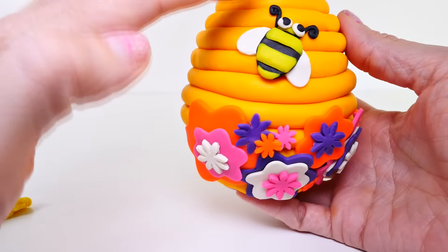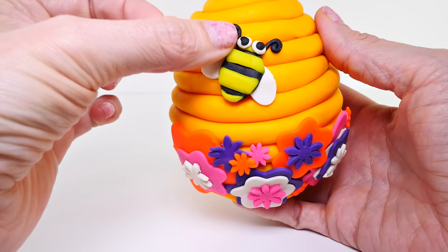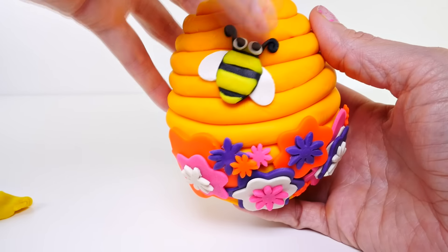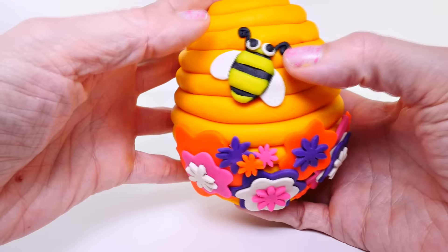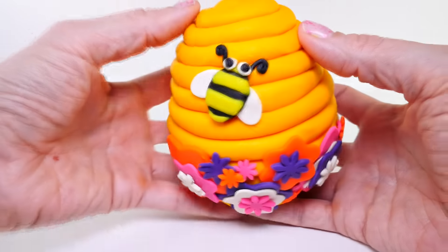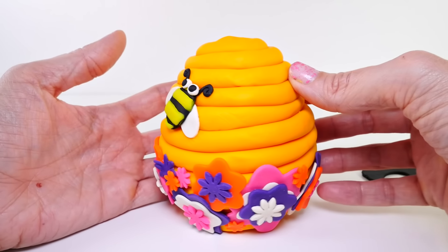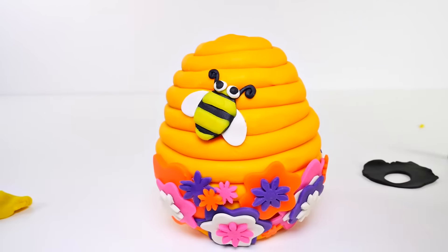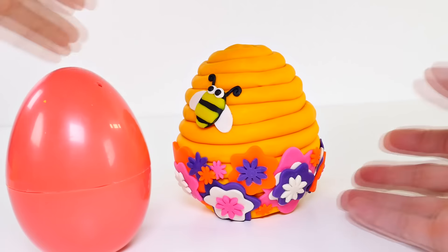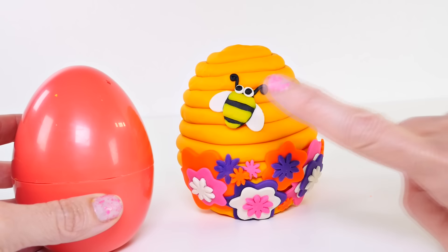Here's how I finished the bee: I made two little eyes by rolling two little round balls of white Play-Doh, then put two tiny little black balls on them, and I actually put the little antennae on first and put the eyes on top. There is our finished product — I think it turned out pretty cute!